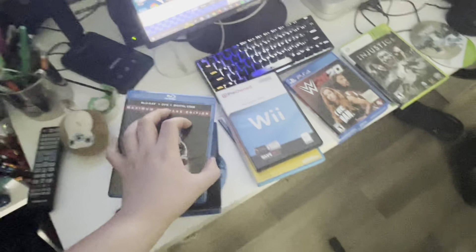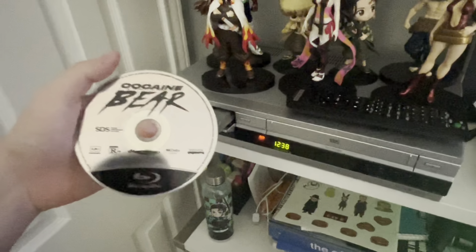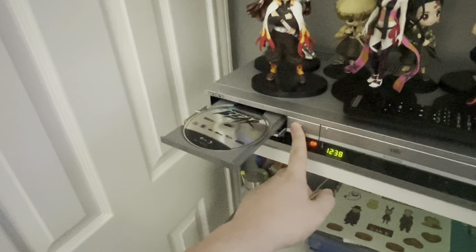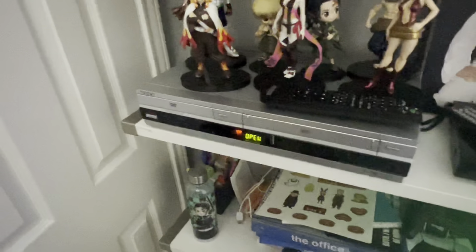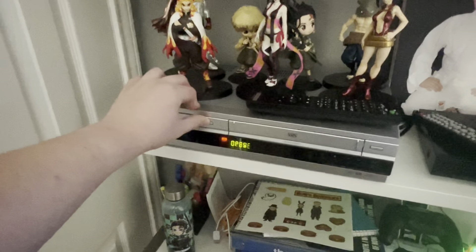Now let's see what happens when you put a Blu-ray. We got a Blu-ray of Coraline — I know it comes with the DVD but I'm testing the Blu-ray. I'm mostly worried about damaging the disc, hopefully not. It's just gonna take too long to read, so you cannot play Blu-ray. Blu-ray does not work.